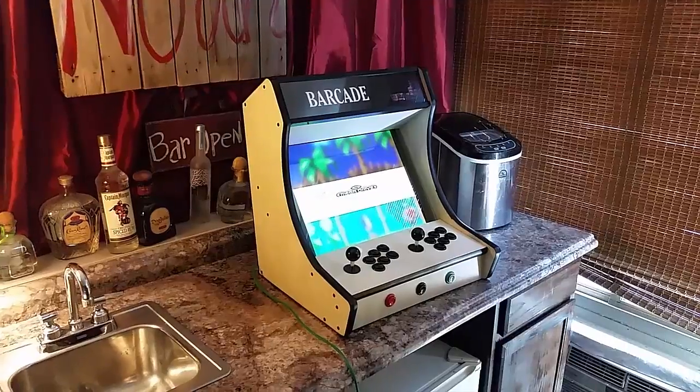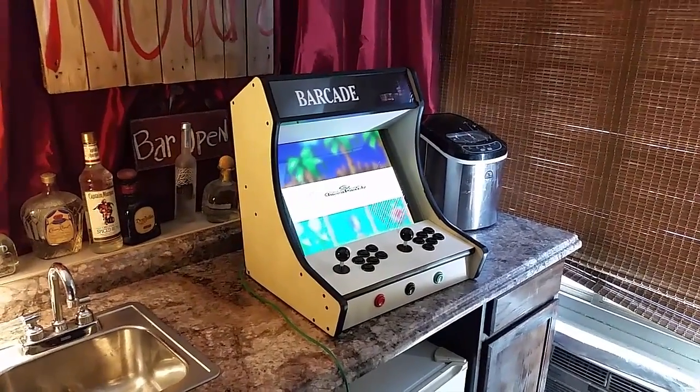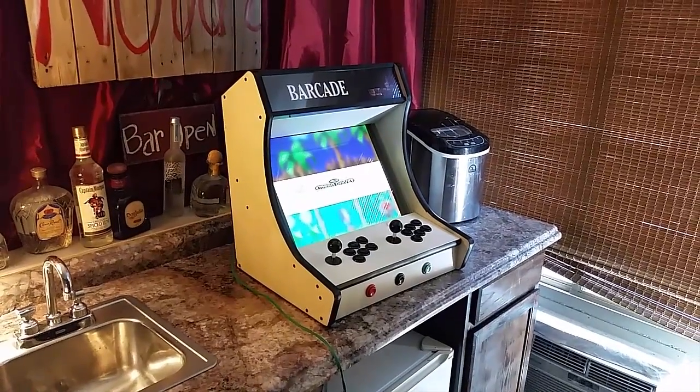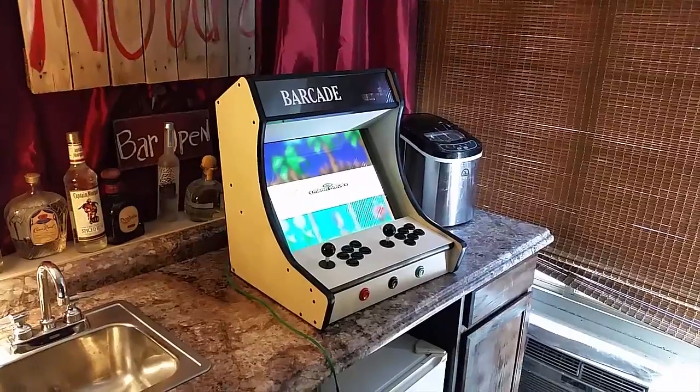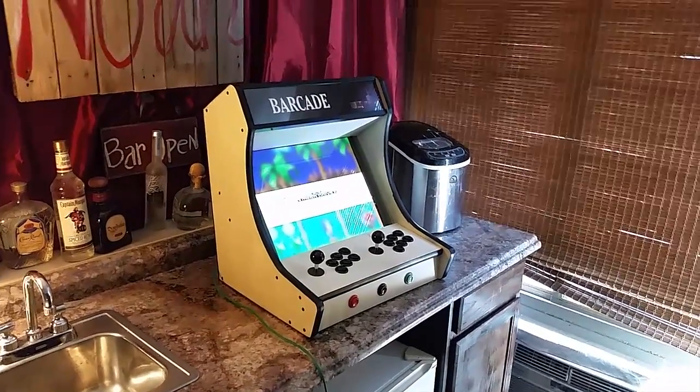This is Ryan with GameRoomSolutions.com and today I want to show you our Bar Top Arcade Kit. It comes with all the pre-cut wood that you see there, as well as the controls. You'll get 15 buttons and you can choose whatever colors you want. You can also upgrade them to LED buttons, and it comes with two joysticks.